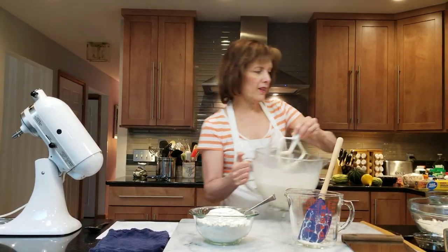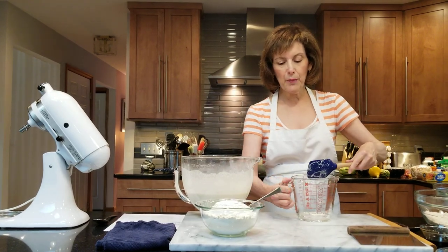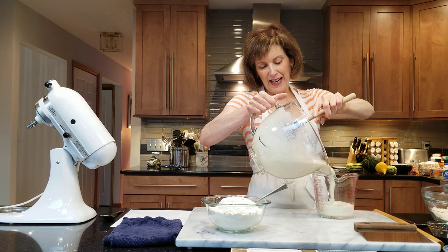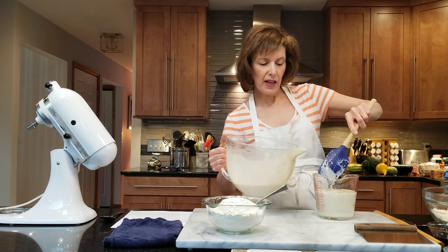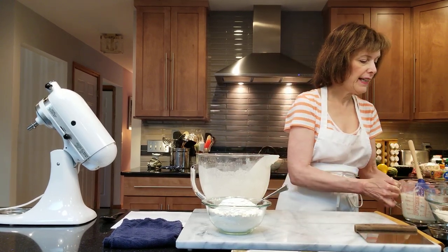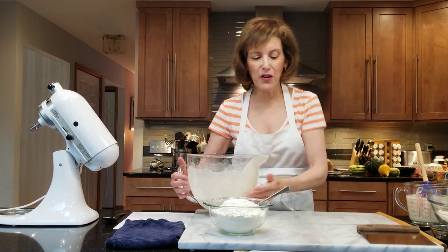I'm going to bring my paddle and bring it into the sink — we don't need it anymore. This makes about five cups, so I have a big four-cup measuring cup. I'm going to put about two and a half cups in here. So I have two and a half cups of batter — this is going to be my whole wheat molasses batter, and I'm going to put that aside for later. And then in here I have my two and a half cups that's left over.